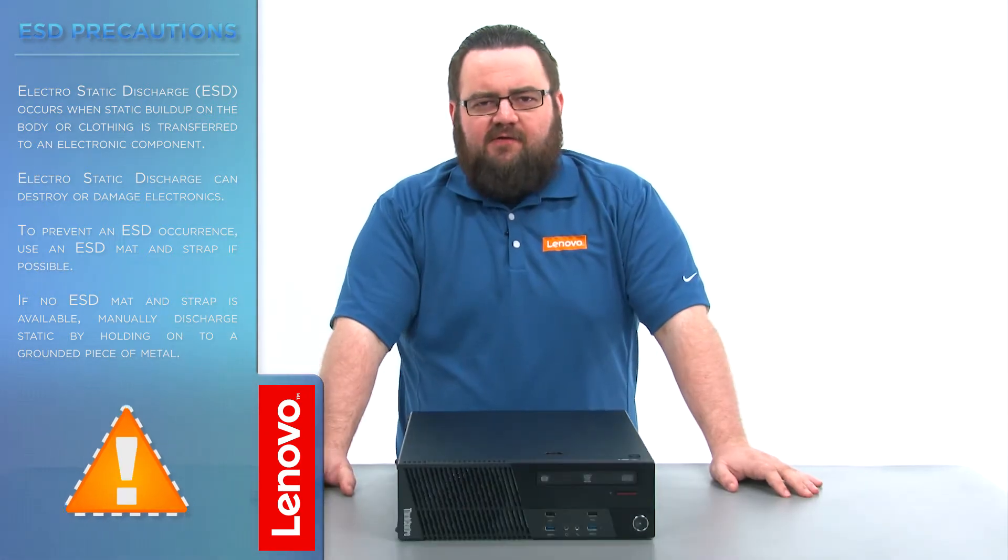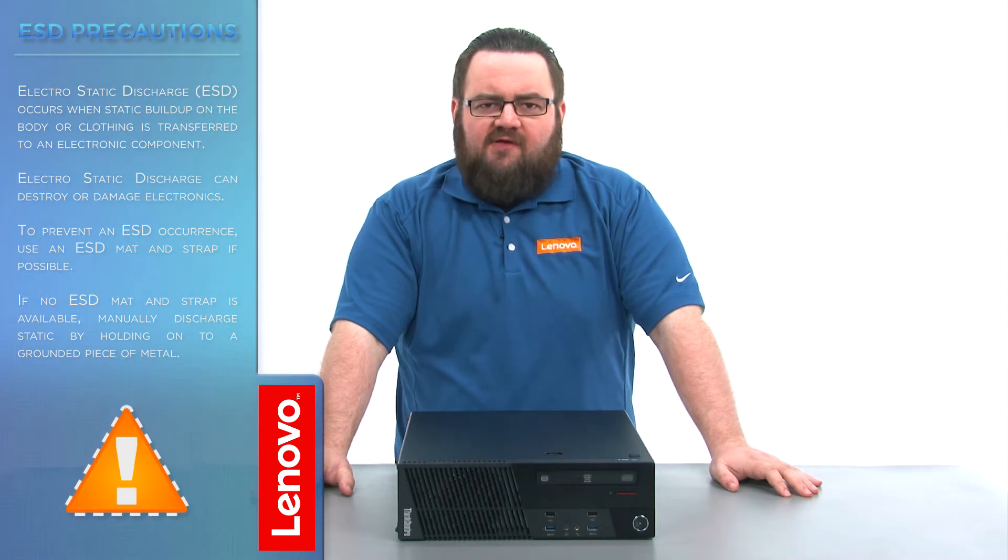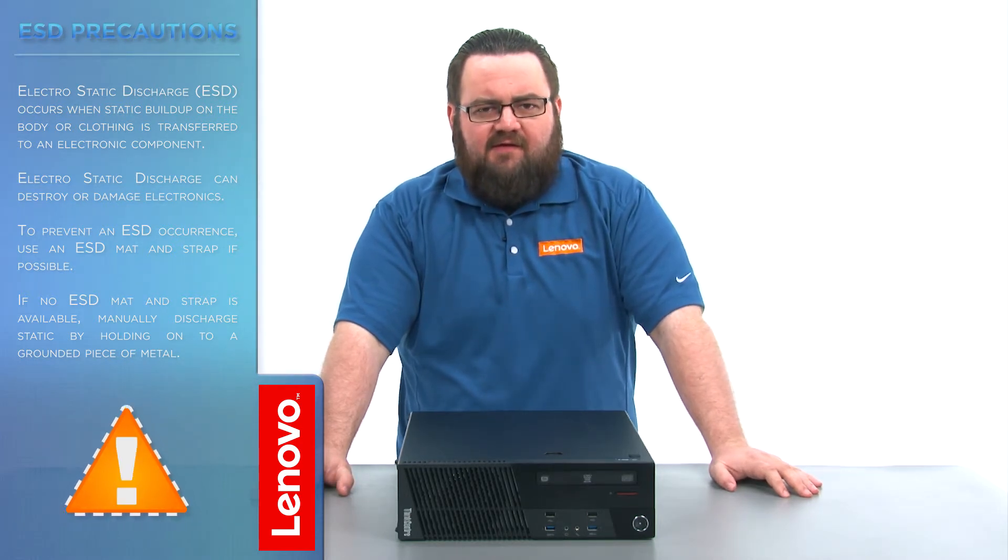There are no tools required to do this. Before we continue, we need to make sure that we're protected against electrostatic discharge or ESD. Make sure to shut down your computer and disconnect all cables and accessories from the system. For more information, watch our Understanding Electrostatic Discharge video by clicking the link in the description.